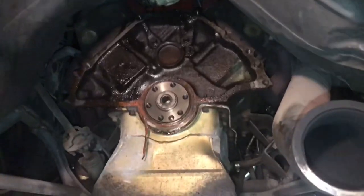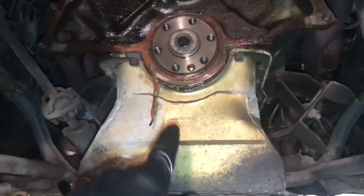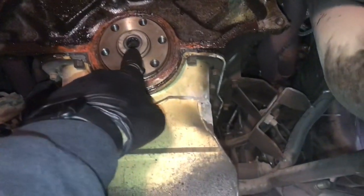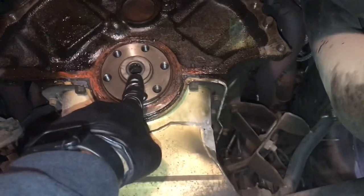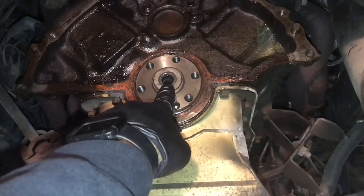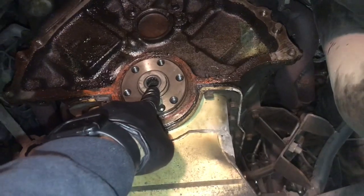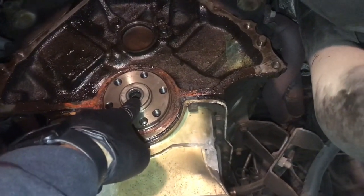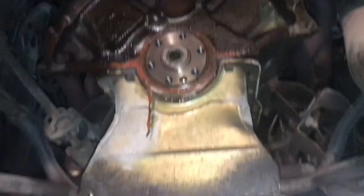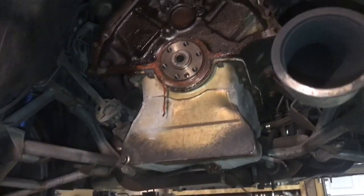Starting from the bottom — this is a small block 302, same bellhousing pattern as a 351. The pilot bearing is different between a four-cylinder and a V8. If you're going to put a four-cylinder transmission in a V8, you have to change the pilot bearing. I believe the correct reference is an '83 or '84 2.2 diesel Ranger pilot bearing — you can look it up on Google.